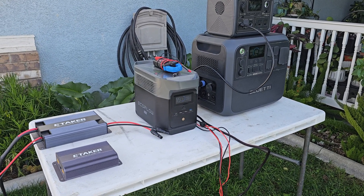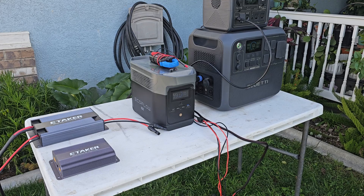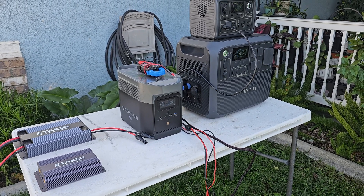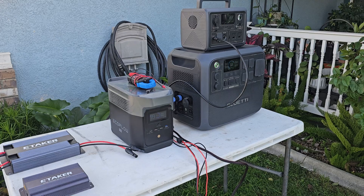Hello, Red Lynx. Welcome back. Today we're going to test the ETaker F2000 and see if it can charge different kinds of power stations.